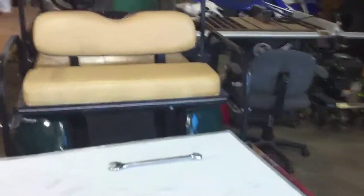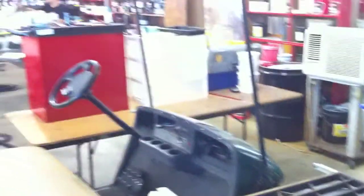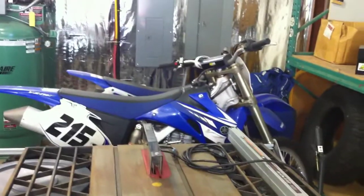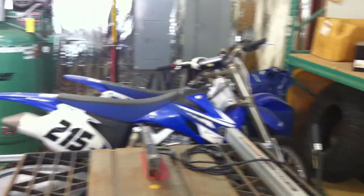The golf cart that we sometimes use to transport shirts from the embroidery side where our shipping and receiving department is — transfer back and forth. And the dirt bikes that sit here pretty much all year long and never get ridden. It's sad.